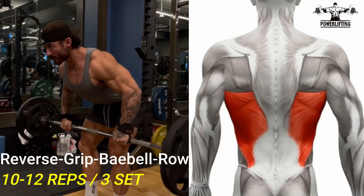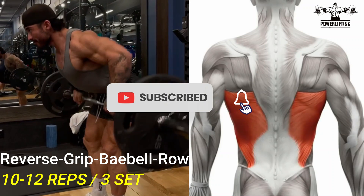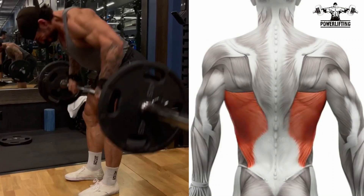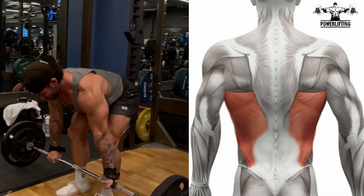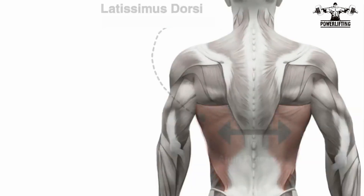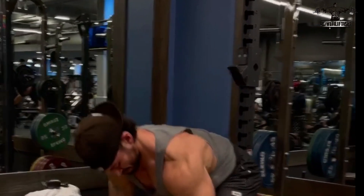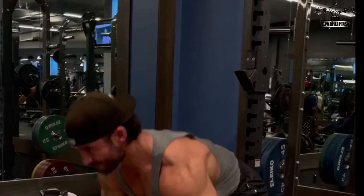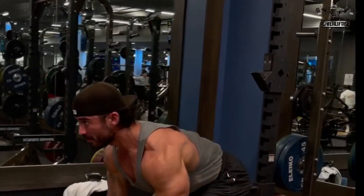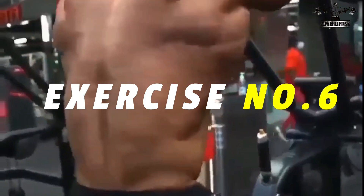Reverse grip barbell row: grab a barbell with an underhand grip, just wider than shoulder width apart. Keeping your lower back naturally arched and shoulders back, lower your torso until it is almost parallel to the floor. This exercise targets the latissimus dorsi of your back. Without moving your torso, pull the bar to your upper abs, keeping elbows tight to your sides and squeezing shoulder blades together. Pause, then slowly lower the bar back to the starting position.